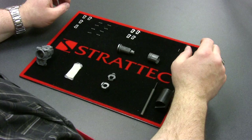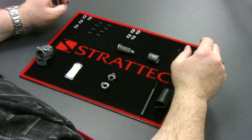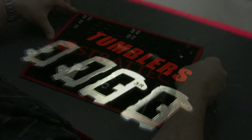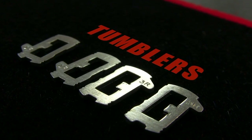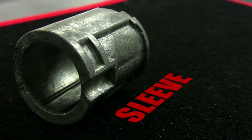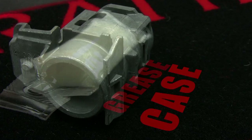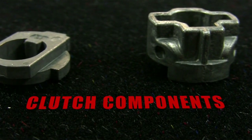Alright, to get started in this episode of pinning for the GM side mill door, the best thing to do is get yourself organized. I've started out by opening up my packages of tumblers and the components involved: the cylinder, the sleeve, there's a prepack that will come into play later, there's also the case, grease, and some clutch components that are part of the second step.